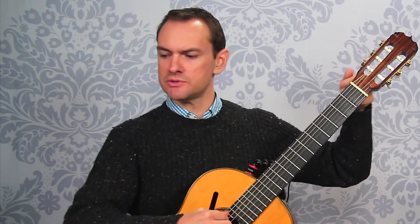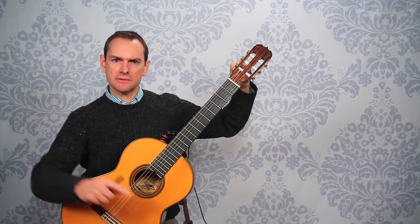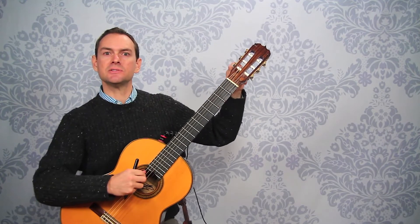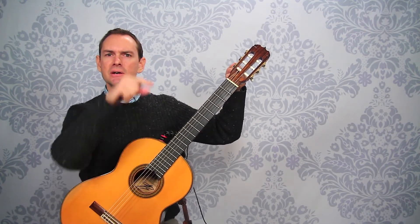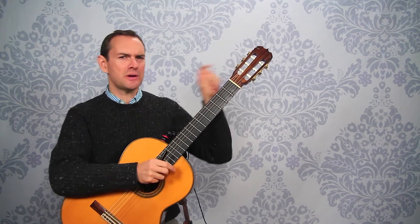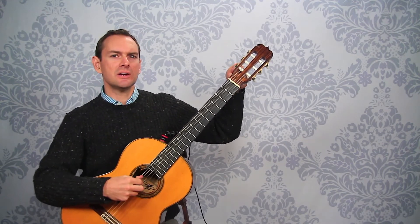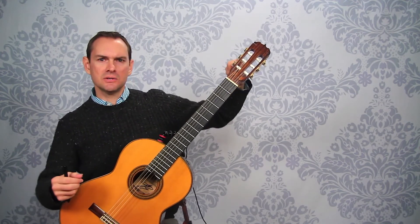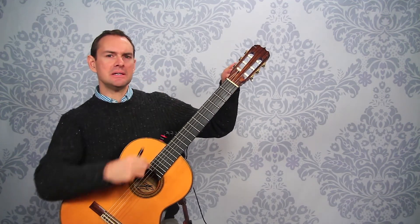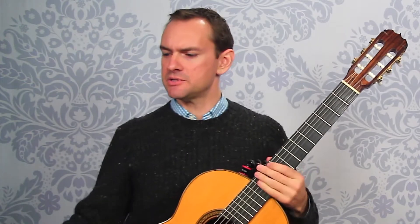Here's a quick tuning tip in general — you can find many more tuning tips at the link below. If you go below the note and then come back up to it, it's going to stay in tune better than if you come down to it from above. Whenever it's really close and you just want to tune it a tiny bit, instead of making a small adjustment, you can tune it way below and then come back up to it.